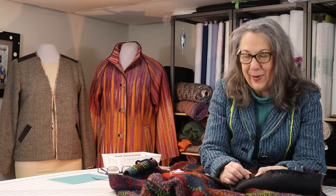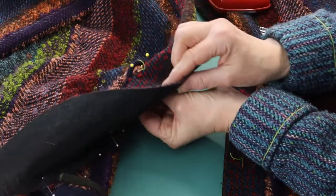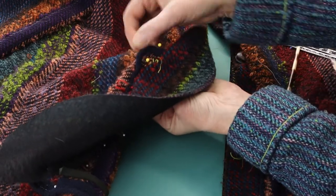Watch that video to see how to finish off the cording at the lower edge. Be sure to keep the loops out of the way when stitching the band to the garment, as they're sandwiched between the band and the jacket front and not visible.